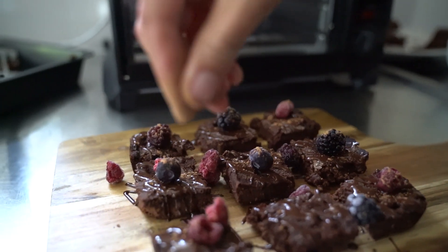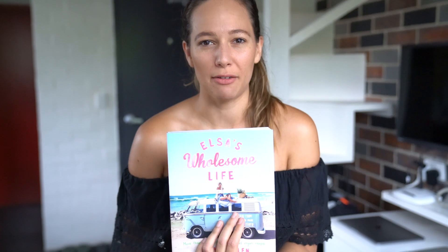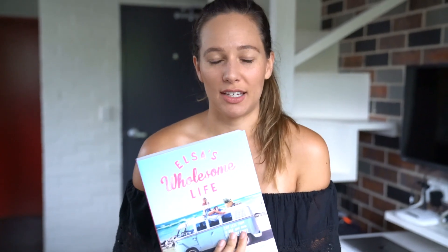That brings me to today — I thought I would share with you guys a brownie recipe, and this one is a bit more healthy than usual. It's made from black beans and it's actually based on a recipe from this book — I've shown this one before in the sticky date pudding video. It's Elsa's Wholesome Life; she's got a big Instagram following and she made a book. She's Aussie too, and she's got a recipe for black bean brownies with sweet potato, but I just changed it up a bit. I tried it out on some friends last night and they seemed to like it.